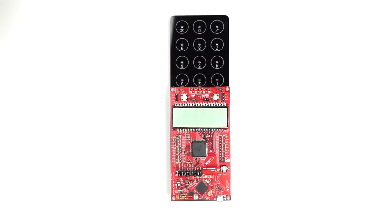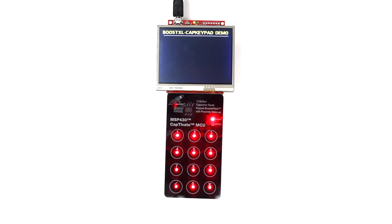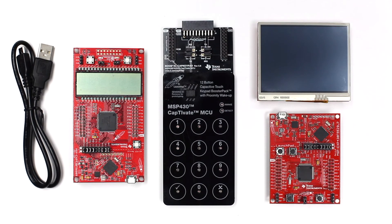The second option is to connect the booster pack to a LaunchPad development kit. This allows you to integrate capacitive sensing into your new or existing projects with Texas Instruments MCUs.